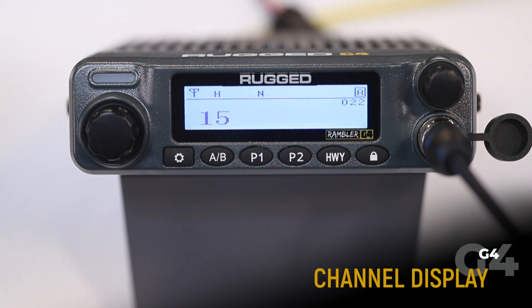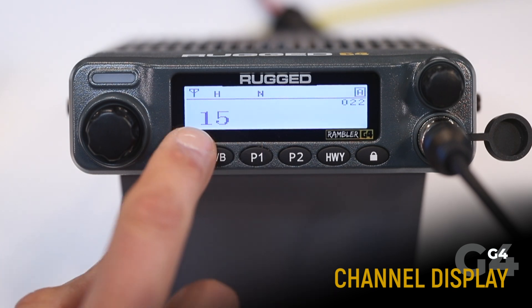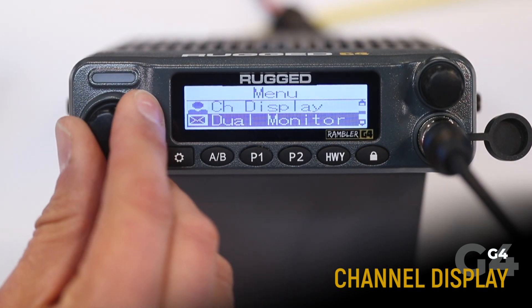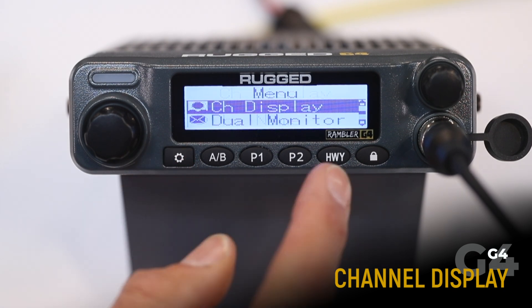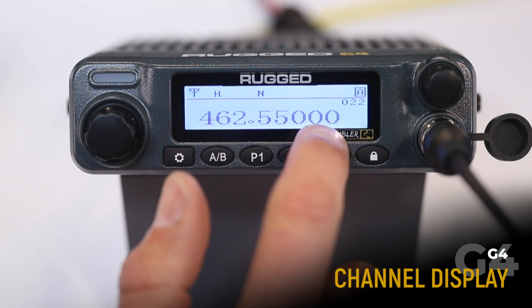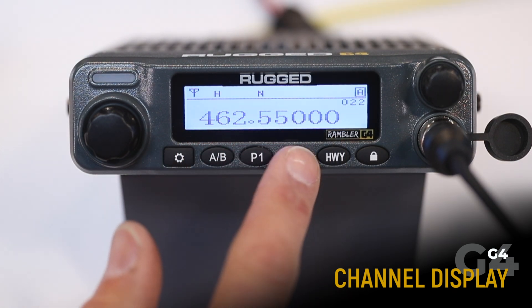The channel display function allows you to change the radio so that it shows either the channel number or name — which is 15 — or the frequency. Select channel display, enter, and here you can change to channel frequency. Now we're showing this is GMRS channel 15, which transmits on frequency 462.550.